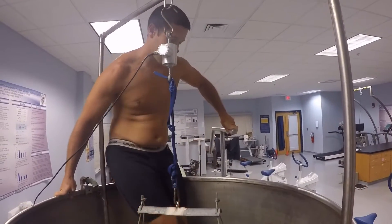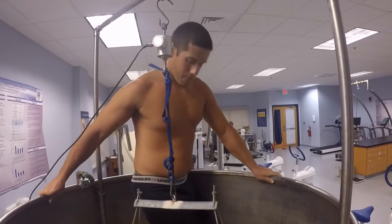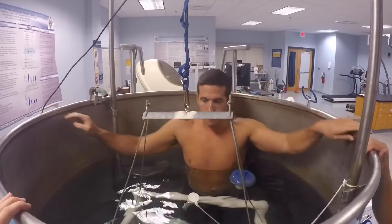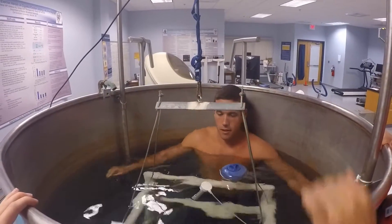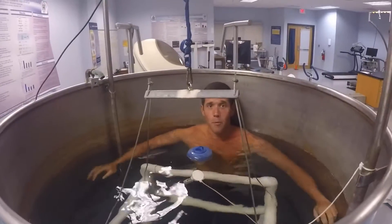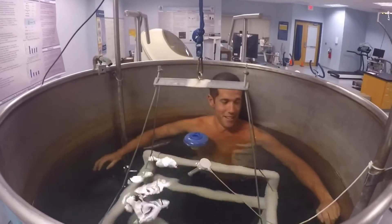Go all the way down to the bottom and submerge yourself to shoulder level. Just kind of lean up against the tank without touching the chair. Just right there and hang tight. It's warm — yep, gotta make sure it's warm.